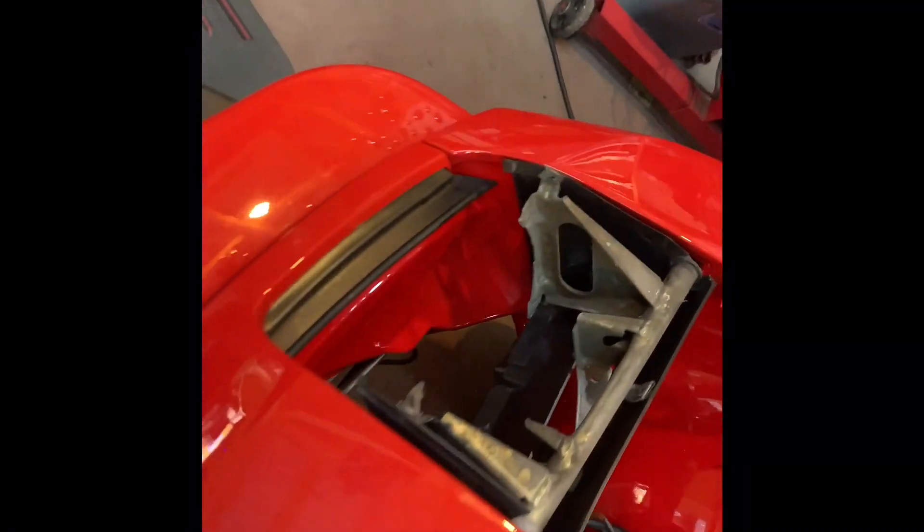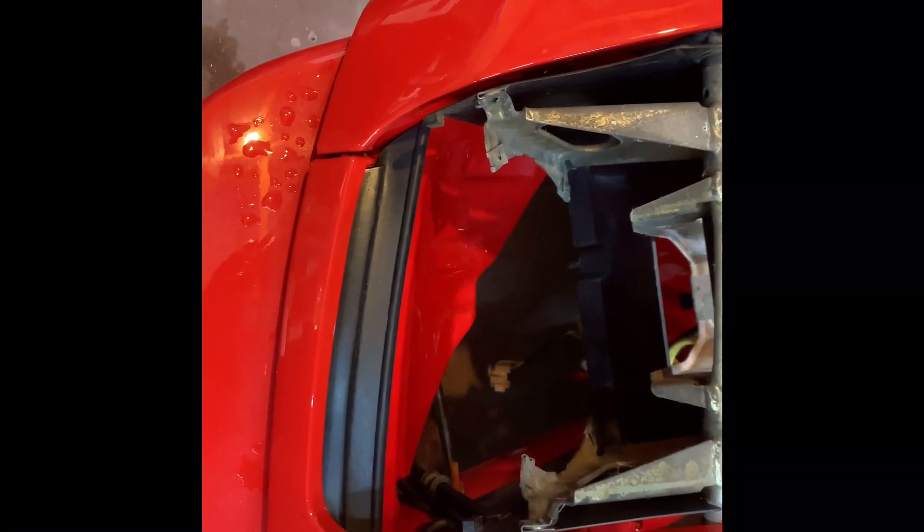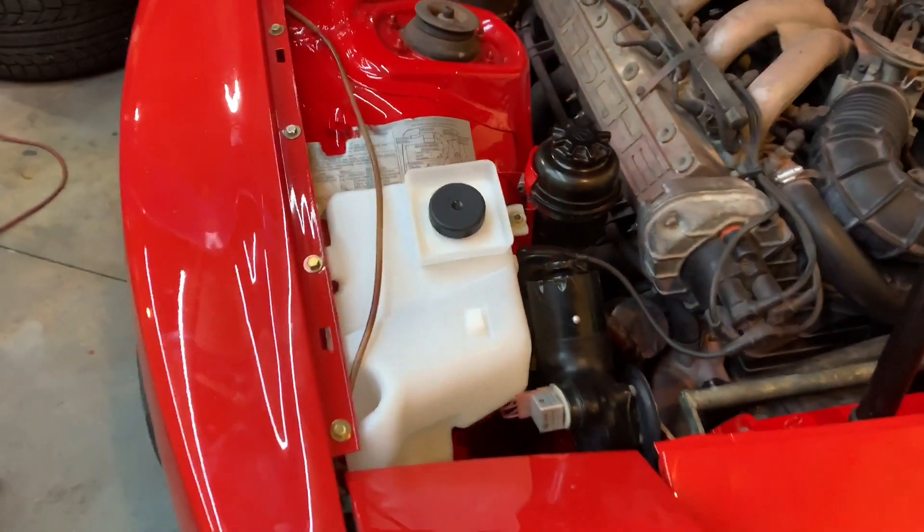These rubbers here were covered in mud, gunk, road dirt — both of them. I used Spray Nine and a little nylon brush and it took me about 15 minutes. They came out looking brand new, so we've got brand new original rubbers. Now I gotta put this stuff together.